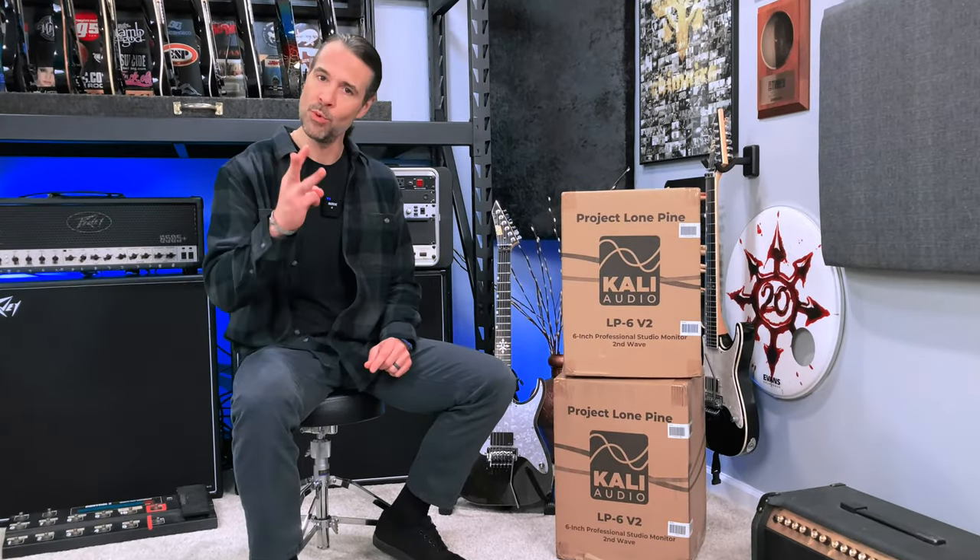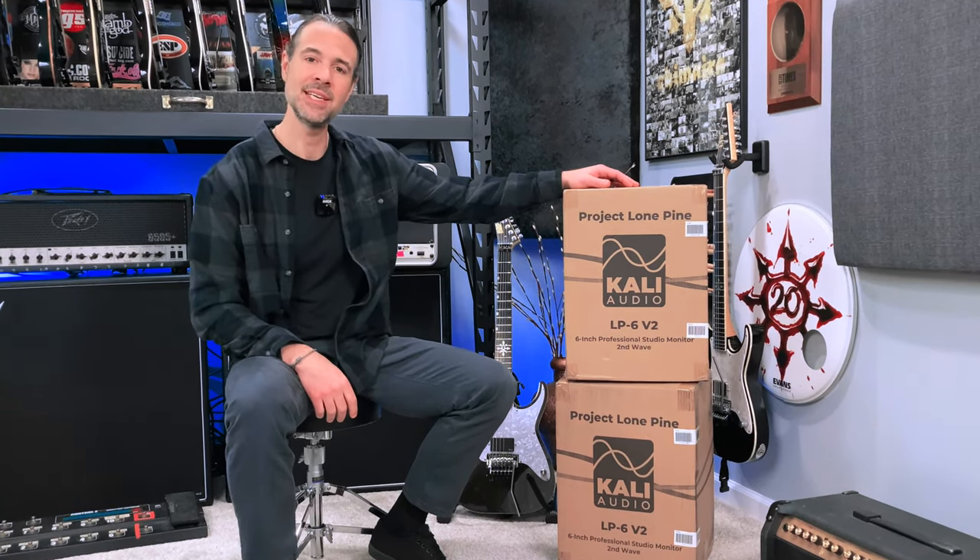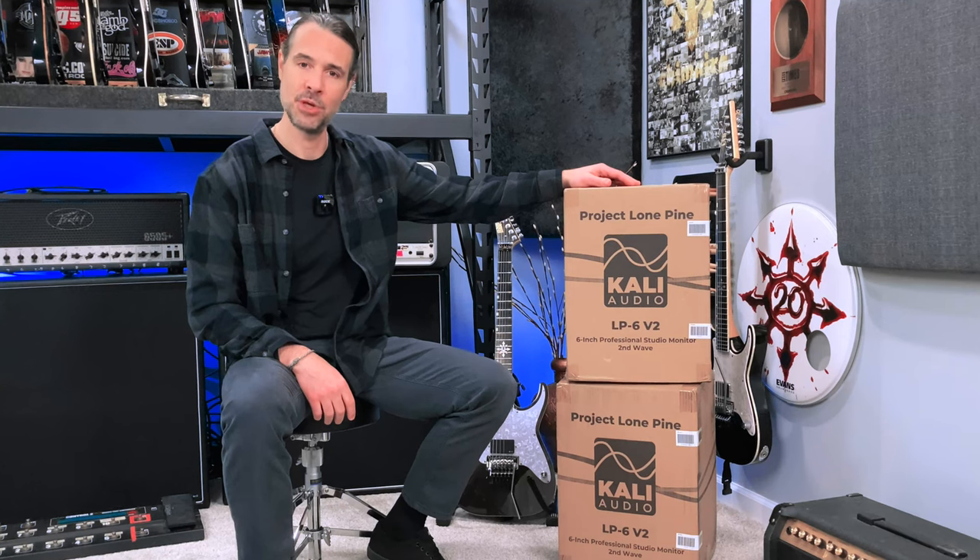In this video, I'll be going over three things. First, I'll be talking about and showing off the Kali Audio LP6 V2 Professional Studio monitors. Next, I'll be giving away a pair of these Kali Audio monitors to one lucky winner delivered straight to your doorstep courtesy of Sweetwater Sound, the sponsor of this video. And I'll tell you exactly what you need to do in order to win them — it's a quick and easy process.